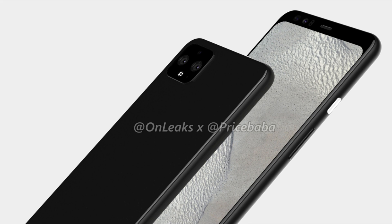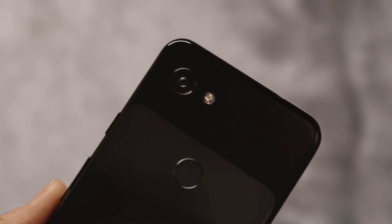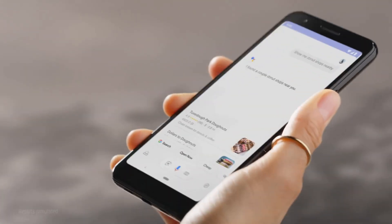The Google Pixel 4 XL has a pretty big 3700mAh battery. There is a Snapdragon 855 powering both phones, and unlike last year, both phones have 6GB RAM with 64GB or 128GB storage options.